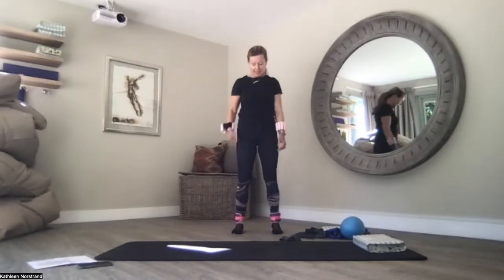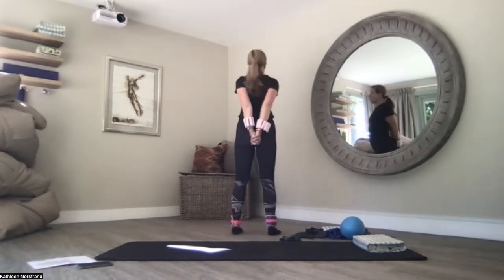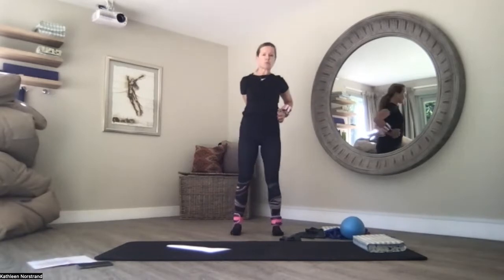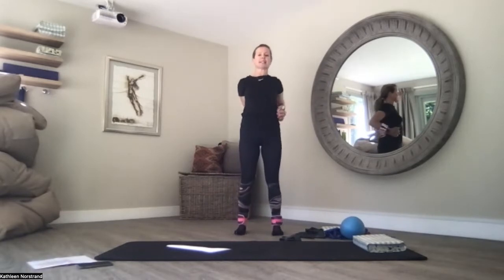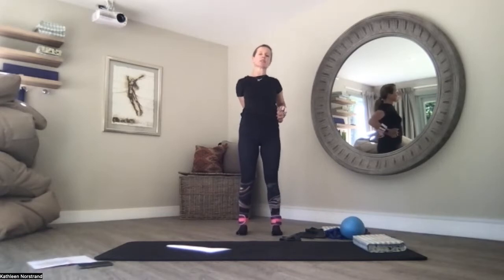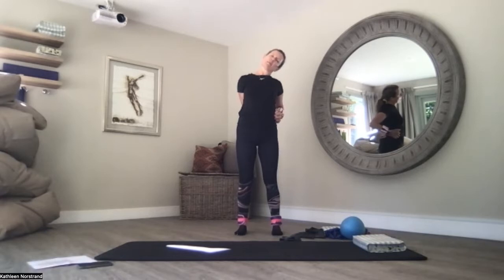And back to centre. You're going to interlace your fingers behind your back. Squeeze your shoulder blades together, squeeze your palms together. See if you can rest your hands on your right hip, squeezing your shoulder blades together. Pull your belly button to the spine, and you're tilting your head over to your right — feel like you're being pulled by a piece of string from the crown of the head.